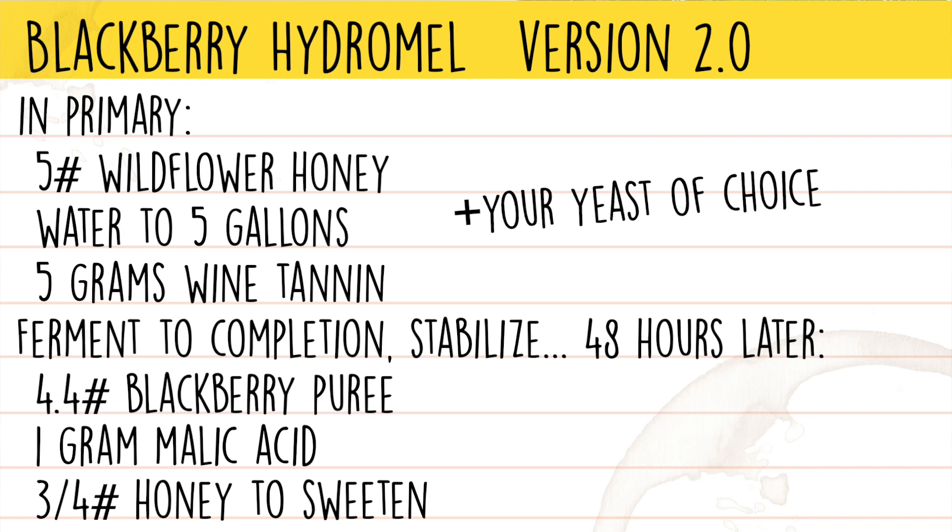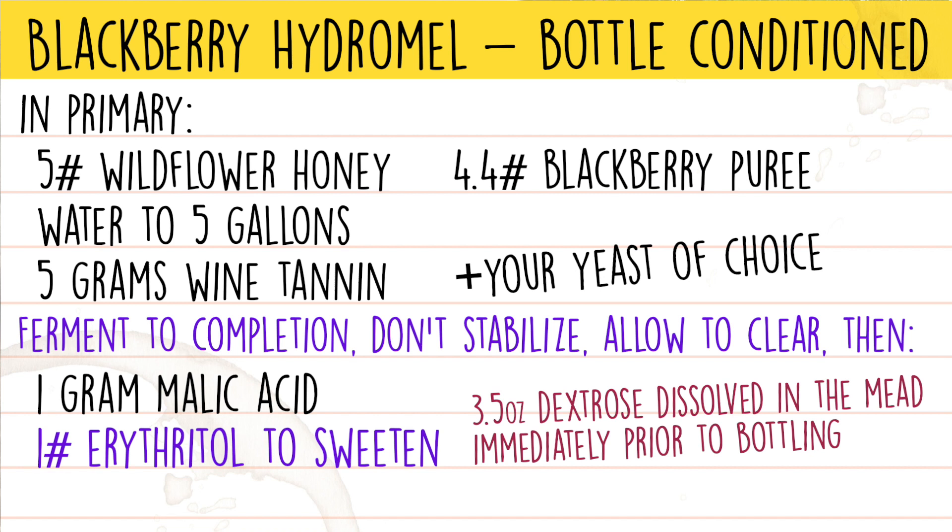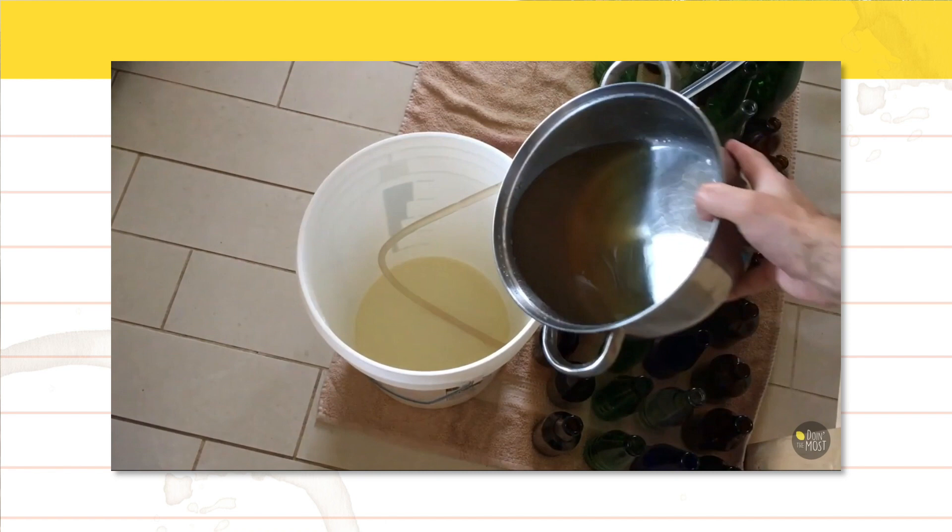Now say you don't own a kegging system and still want to make these. You could back-sweeten with a sugar alcohol like erythritol and add priming sugar to carbonate your bottles — I would suggest about 3.5 ounces of dextrose as your priming sugar. Keep in mind that sugar alcohols don't always carry the sweetness of a one-to-one replacement. For example, for the blackberry hydromel you might need a pound of erythritol instead of three quarters of a pound of honey. The best thing you can do is mix it with a little bit of hot water so it becomes like a syrup, pour that into your bottling bucket, stir gently, and then taste — that way you can sweeten it to your palate.